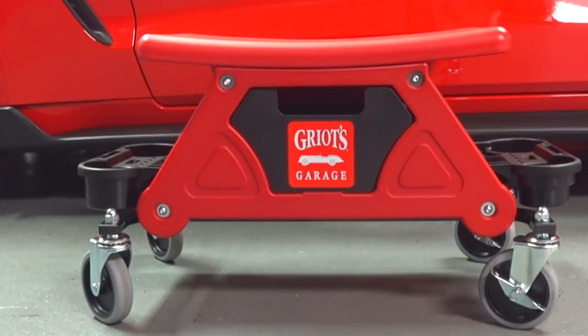Hey guys, I'm going to do a quick product review video here of something that I just got for Christmas — the Griot's Garage Detailing Garage Creeper Seat Stool.